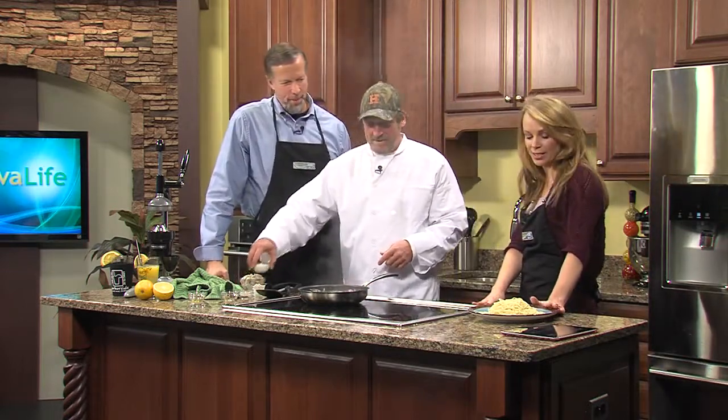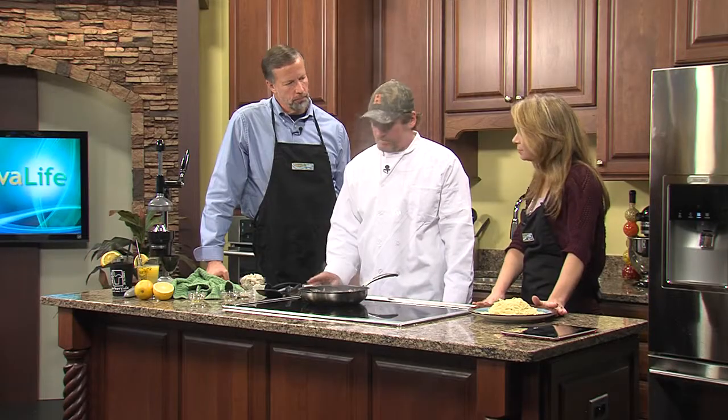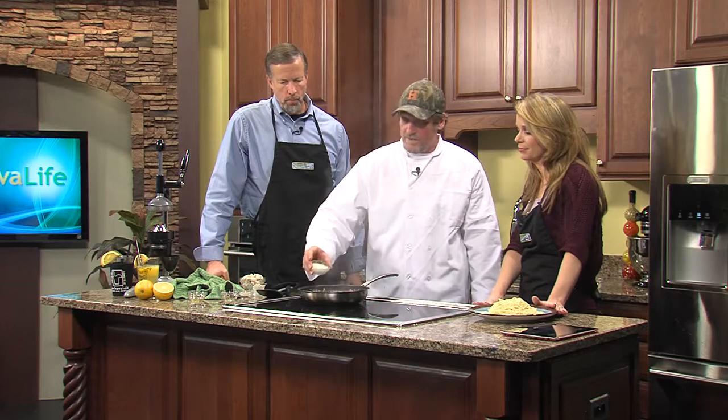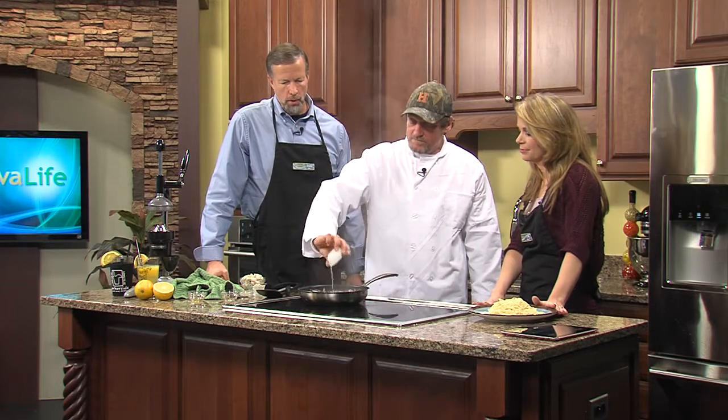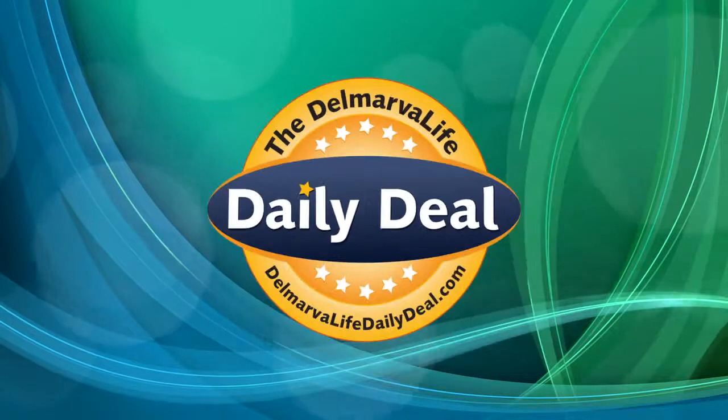We already made the pasta ahead of time, but you usually use linguine. Yes, linguine is the pasta of choice. Next we're going to add the heavy cream. Well, by the way, while we're talking about this, it just so happens that Harborside is today's Delmarva Life daily deal.